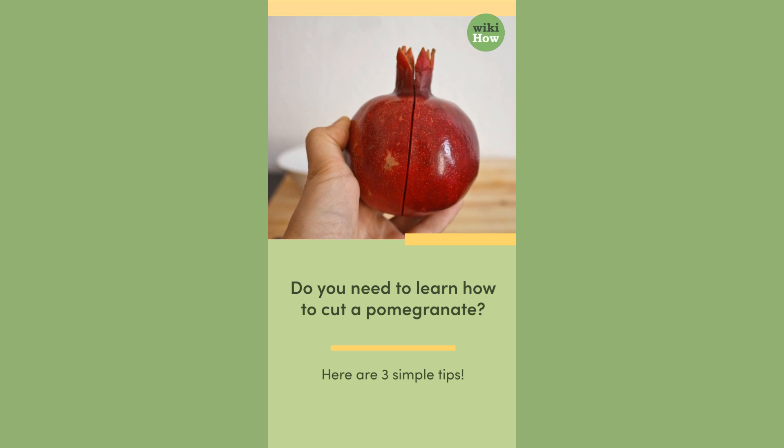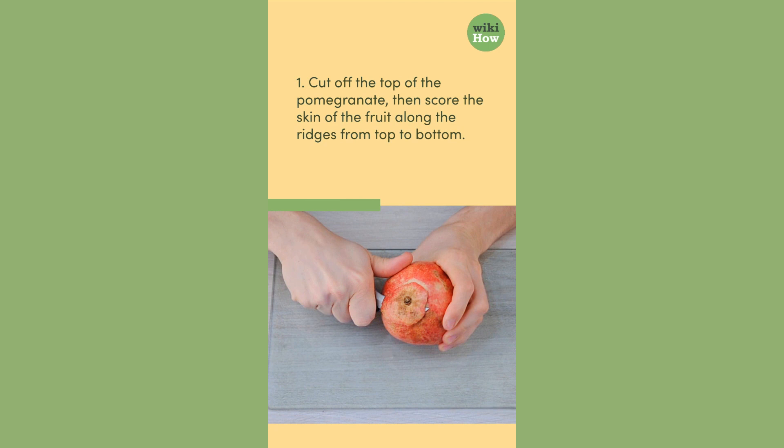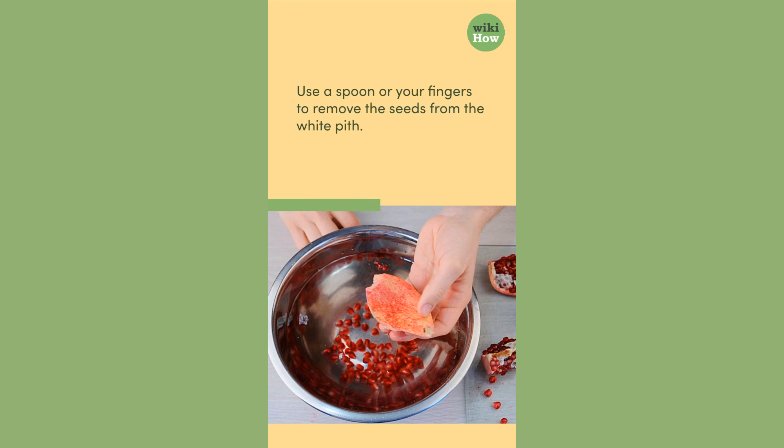Do you need to learn how to cut a pomegranate? Here are three simple tips. First, cut off the top of the pomegranate, then score the skin of the fruit along the ridges from top to bottom. Use your fingers to gently pry open the pomegranate along the scored lines. Use a spoon or your fingers to remove the seeds from the white pith.